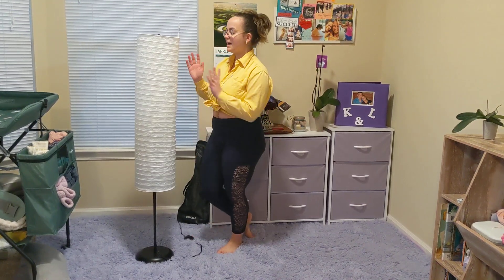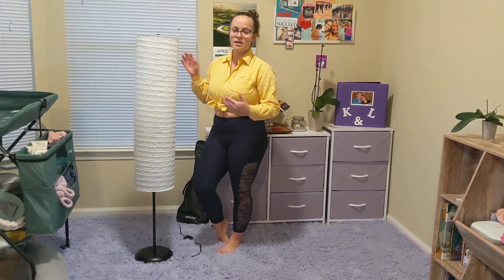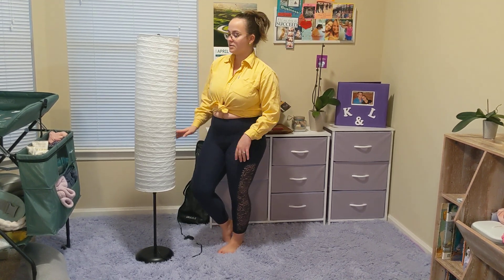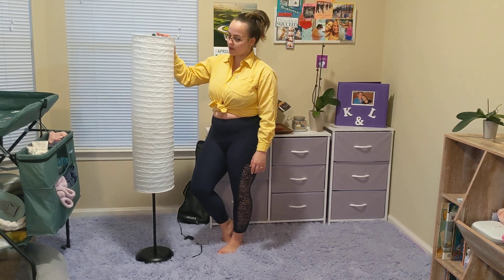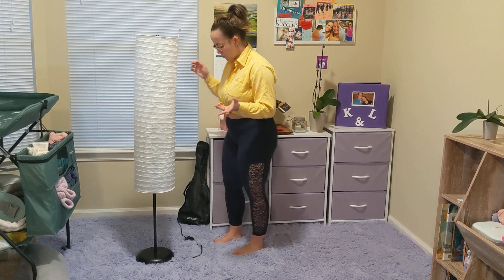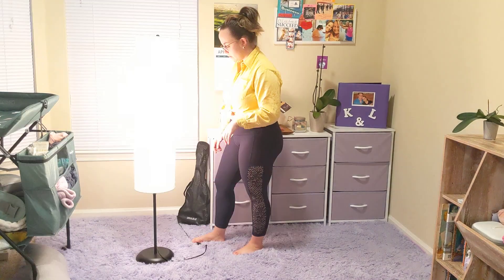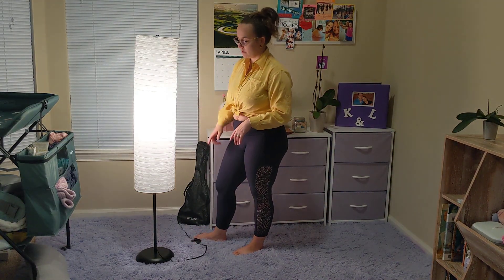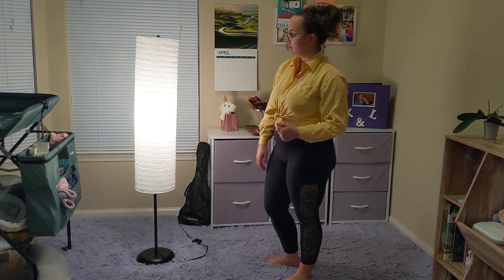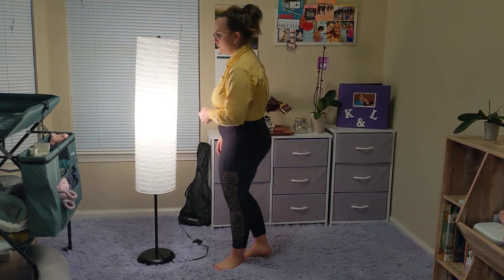Here we have a really nice decorative floor standing lamp. It has this nice cover and it creates a really soft light. The switch is on the floor, so you don't have to click it — you can just tap it with your foot. And there you have it, a really nice soft light.